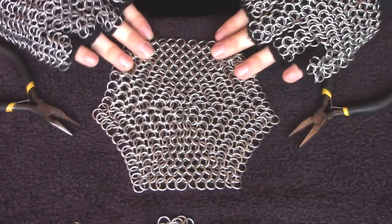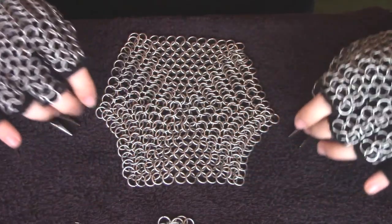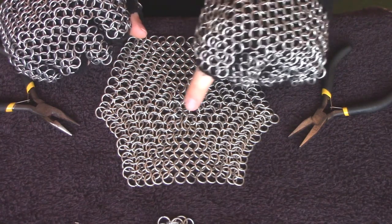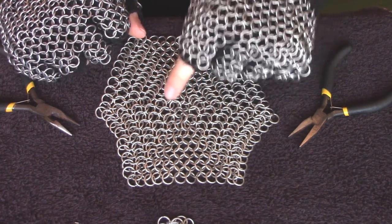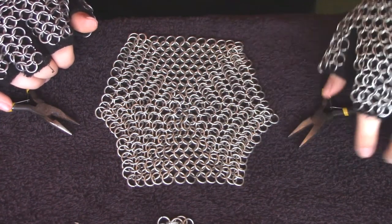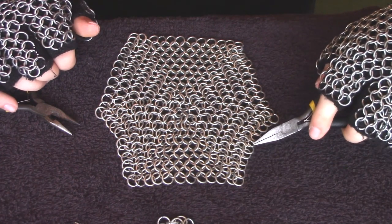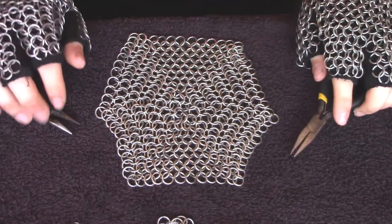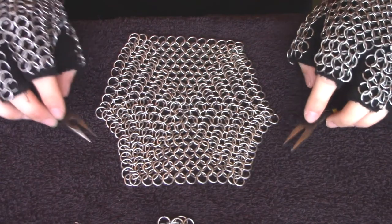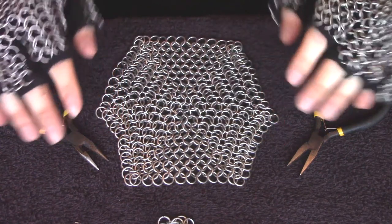So all of these here, in between each of the six points, it starts with more rings and then decreases. In the centre you've got the six points on their own but nothing in between them. Then on the next row, one normal 4-in-1 pattern in between. And in the next row we have ten in between. So with each corner expanding, it allows this pattern to grow without it ending up in just a 4-in-1 squarish pattern.